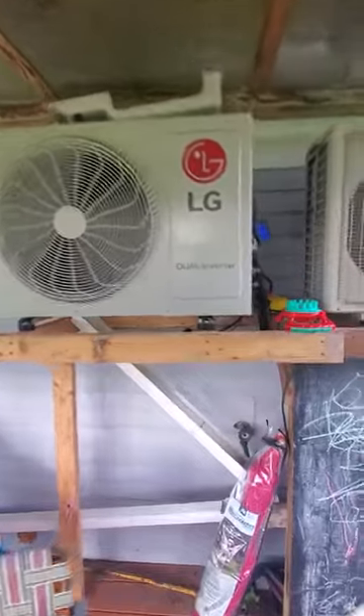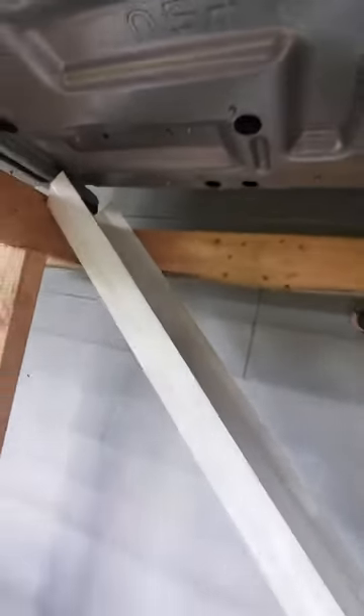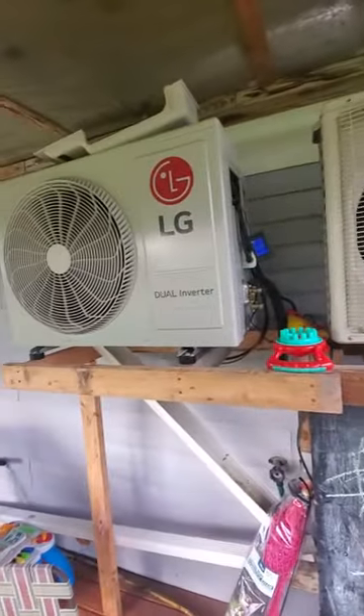Very happy with it so far. As you can see, there's quite a bit of condensation. I have it running down and then it goes further outside. The indoor unit cycled on.